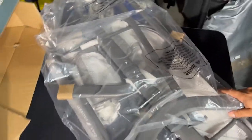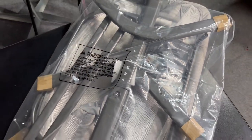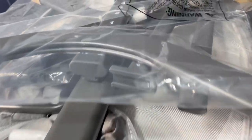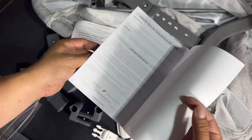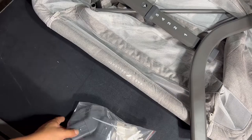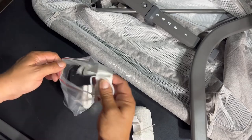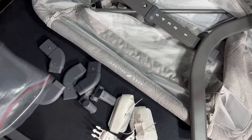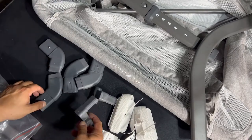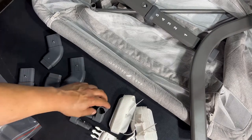Now, this is the actual bassinet coming out the box, fresh out the gates. Everything packaged up real nice and secure, real professional, and padded to prevent any damages or scratches during shipping. It also comes with a warranty postcard you got to fill out and mail in, and the instructions — which is awesome because nowadays a lot of companies want you to use an app or go to a website and watch a video. One thing I truly love about this model is there's not a lot of hardware involved, which means this ain't going to take me all day to put together.